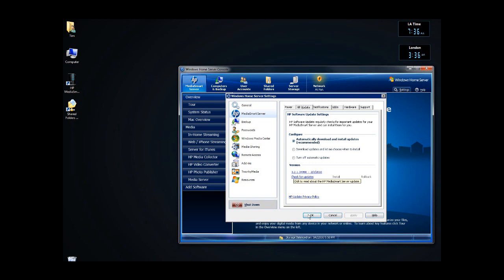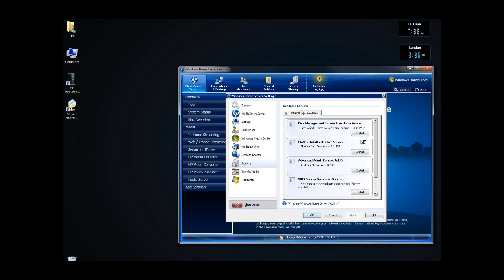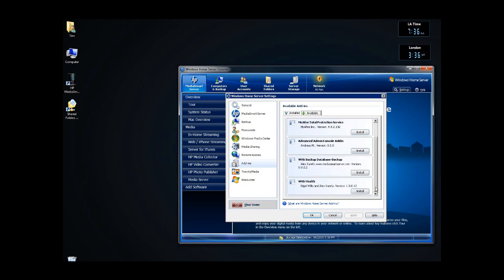I will go in and look at my add-ins now. The add-ins were left there from the server recovery, so they should all be there ready to install. Install is blank. Available — I have all of these here. I'm not going to install them yet. I need to give the server a little bit of time to get used to being here.